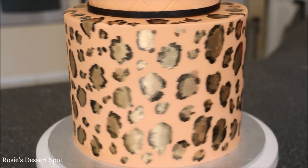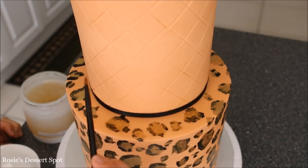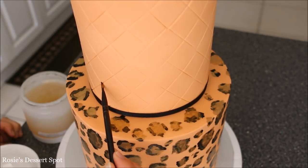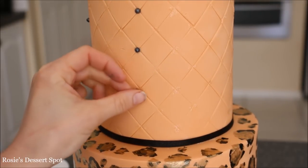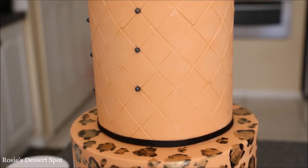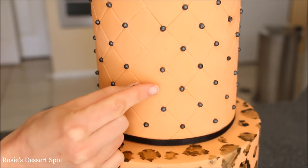Do this for the whole cake — it might take a little bit of time but it's actually very therapeutic. To attach the little black edible sugar pearls, I've added some piping gel as a glue in between each intersection. You could also just use water or tylose powder mixed with water.